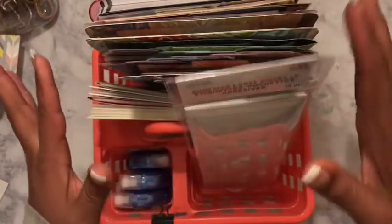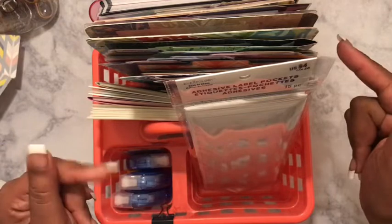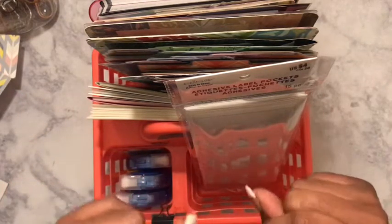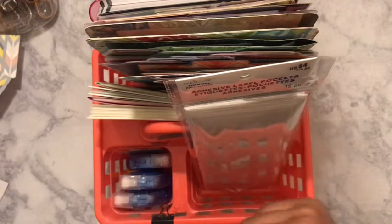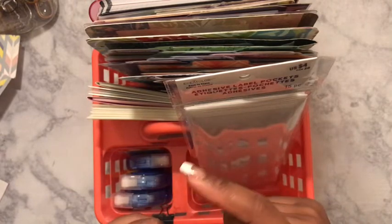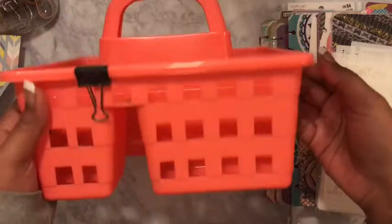If you want to see what is all in my little caddy that I got from Family Dollar for one dollar, go ahead and hit that subscribe button. Also make sure that your notifications are on so that you never miss a video, and let's see what goodies we have.